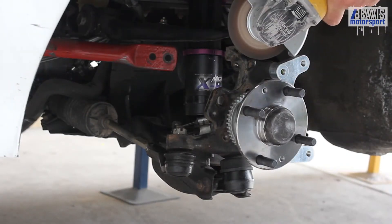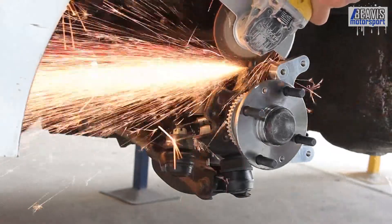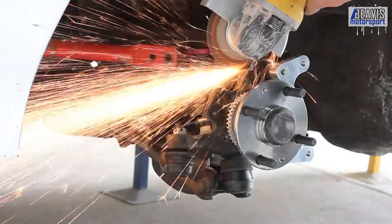Now for some reason, which I'm completely dumbfounded as to why, there's this little nub on the hub which is getting in the way of things. So I'm going to introduce it to my friend, the angle grinder.